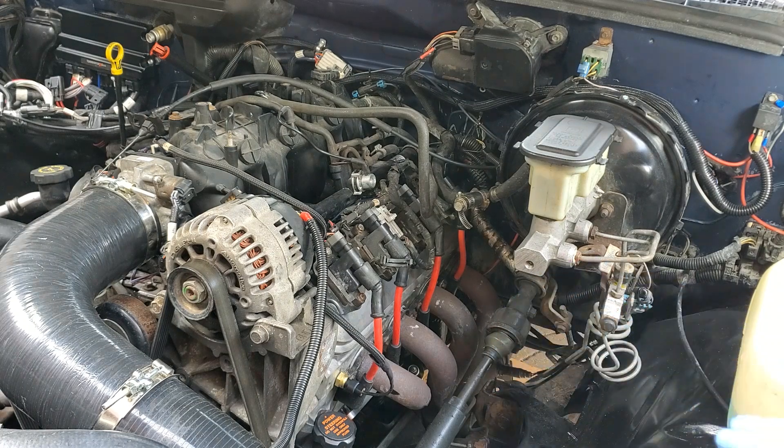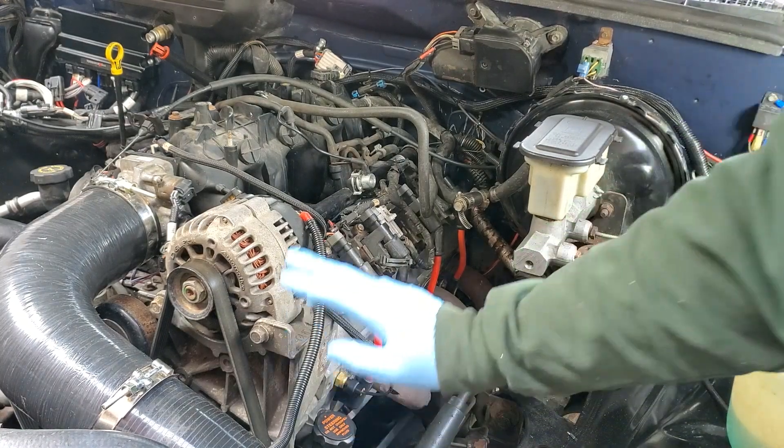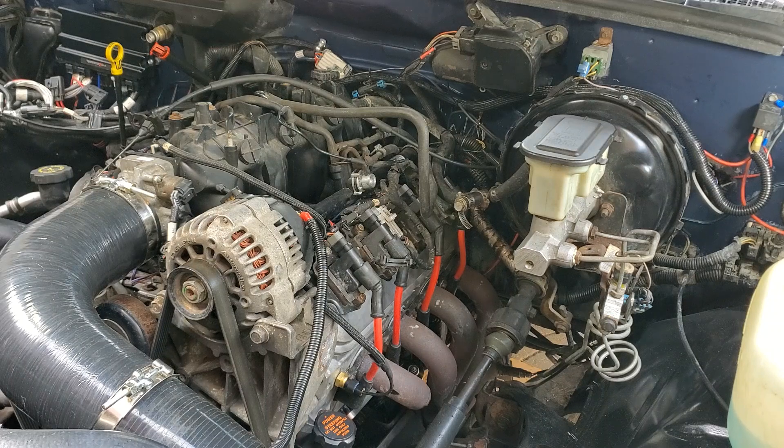We're running a Holley Terminator X on this engine, so we're going to retain this temperature sender to run the Holley. Then on the other side — the mirrored side — is where we'll run the temp sender for the gauges.